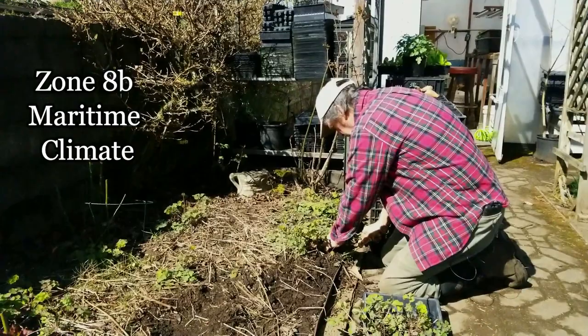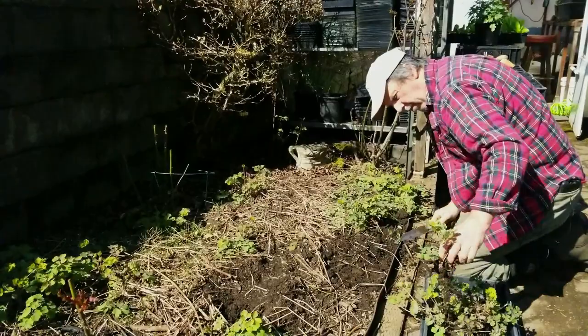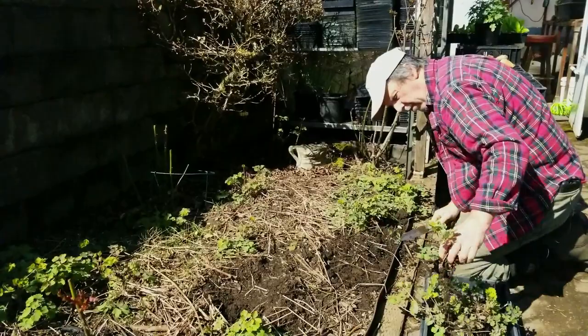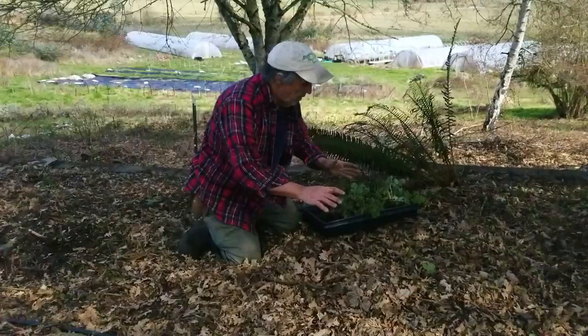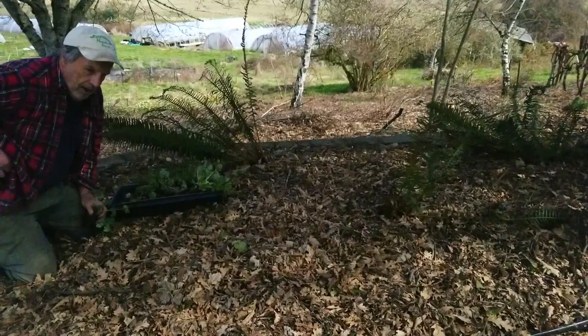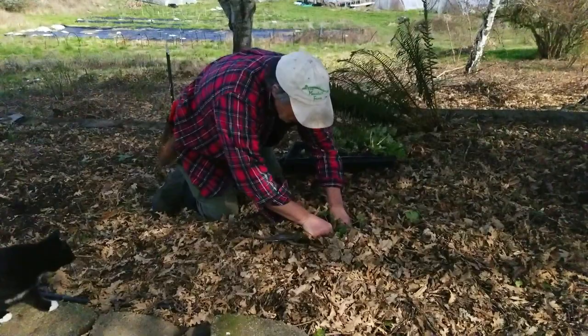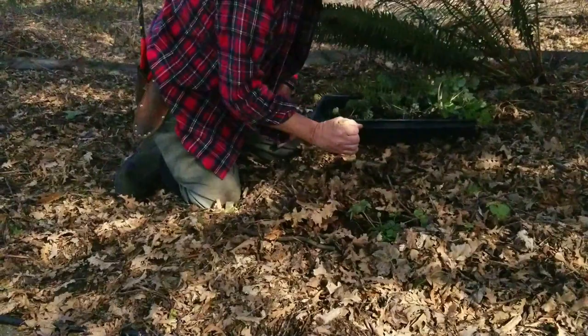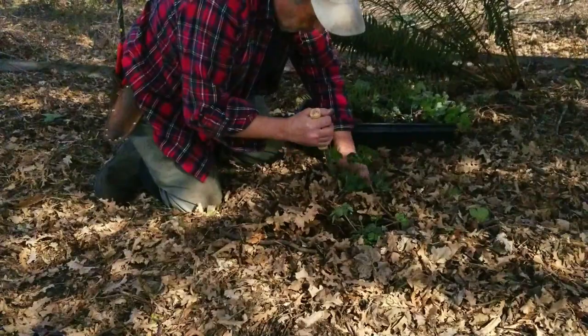We're in zone 8b, as we've talked about before, so our climate is pretty moist in winter and our wet season stays all the way until almost early June. That really helps these guys get a really good start in spring. This is the area where we're going to transplant the columbines. I'm not going to use highly skilled techniques — this is kind of a leaf mold compost soil. I'm just going to make sure the roots get into the soil and aren't totally covered by mulch. I'm going to plant these in a pretty thick pattern because we want them to grow together into a drift.